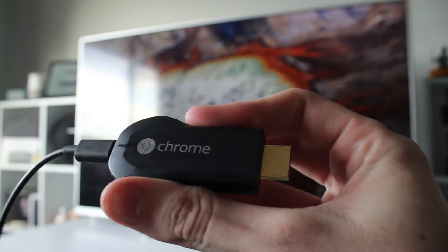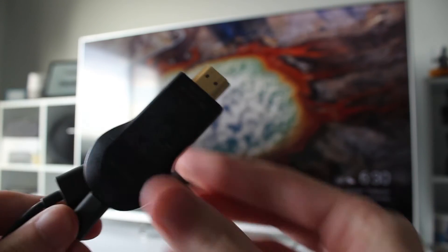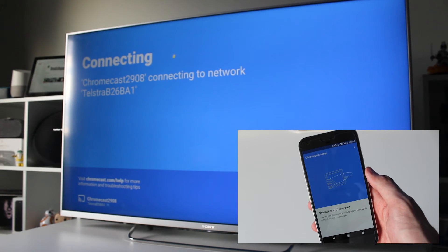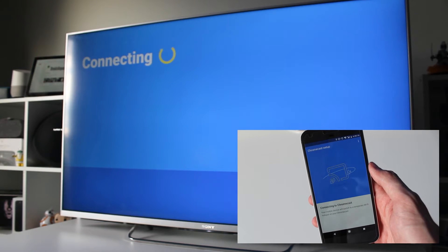While the first generation Chromecast may have lacked some features such as 5 gigahertz Wi-Fi support and the option for a LAN connection, the ease with which it worked and the fact that some of the biggest names in the streaming media landscape — namely YouTube and Netflix — had cast support from the get-go gave Google a solid platform on which to build its smart home ambitions.